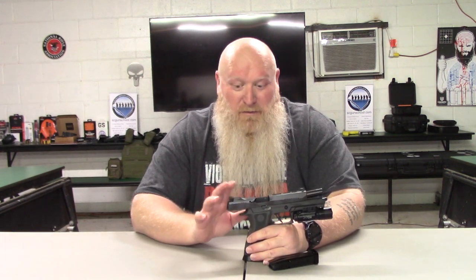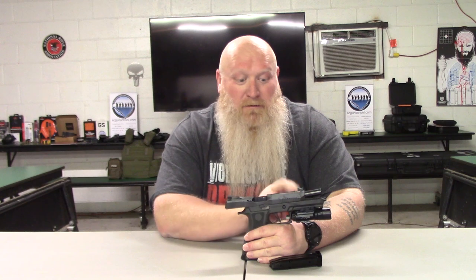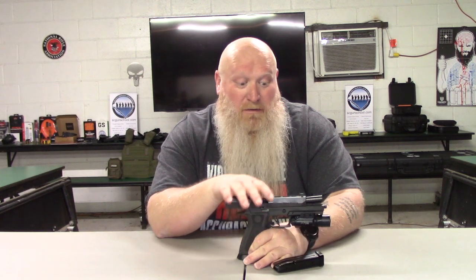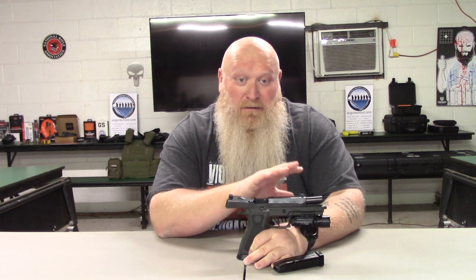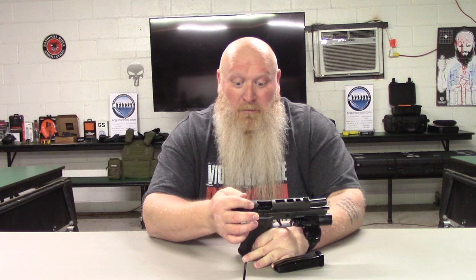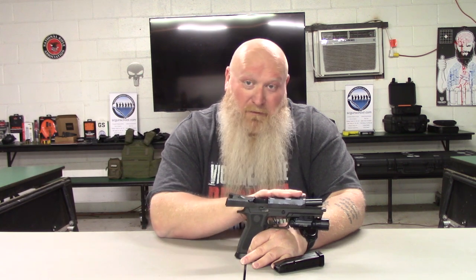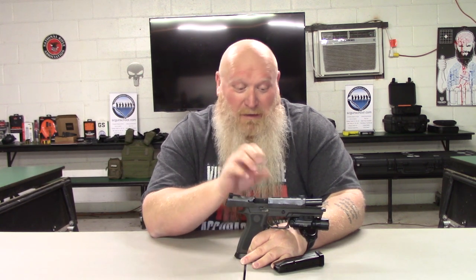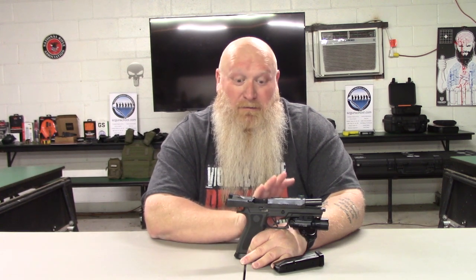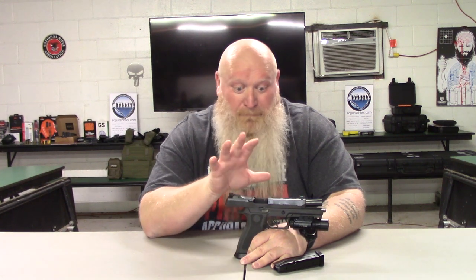Your sights are Dawson Precision adjustable fiber optic sights. The rear sight is blacked out, and your fiber optic is up in the front sight. If you're not a red dot fan or not comfortable with red dots yet, this thing is very easy to pick up. It does have a removable plate, so if you want to add a red dot, it's already ready to go. These iron sights are very clear — fiber optics in the sun really makes it pop, any kind of light really makes that pop, so it's easier to pick up than some factory sights.